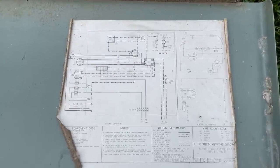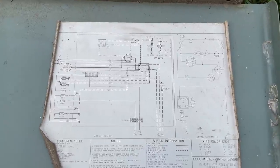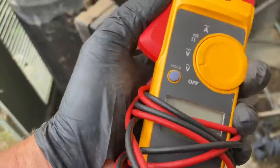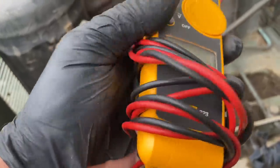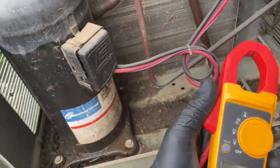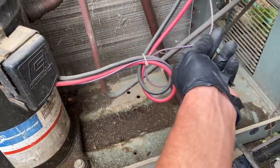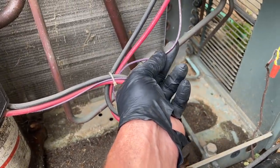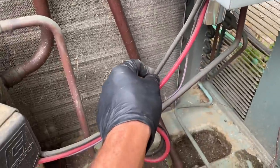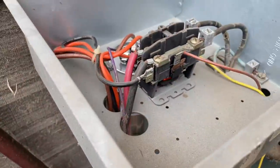Some people get intimidated by schematics, but once you understand the basic concept, it's really not that difficult. One other thing to check is amperage. To test amperage I'm going to use a clamp-on Fluke 323 multimeter. We're going to check the three lines of power going to this unit. Coming from the dual capacitor is that purple wire; the black is coming from the contactor at T1 or T2; and the red is also from the contactor at the opposite T1 or T2.